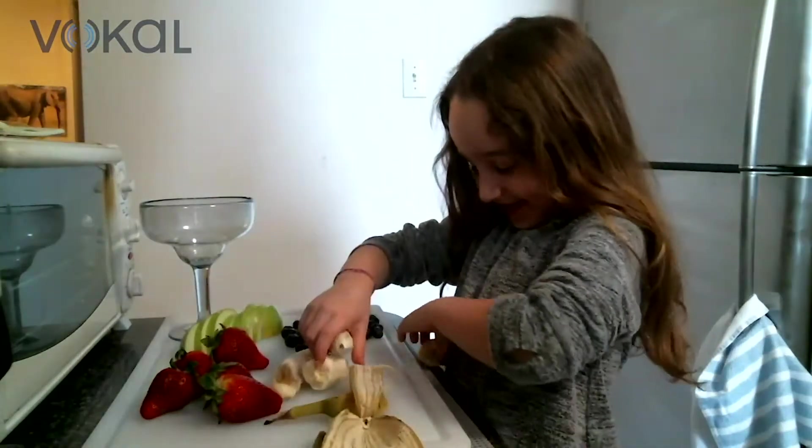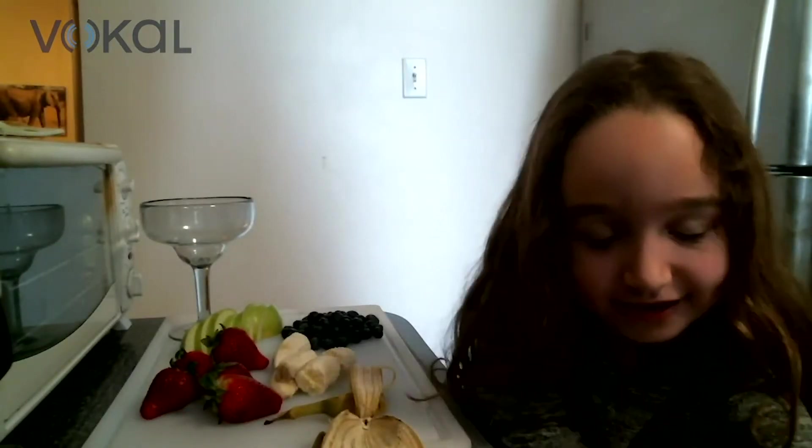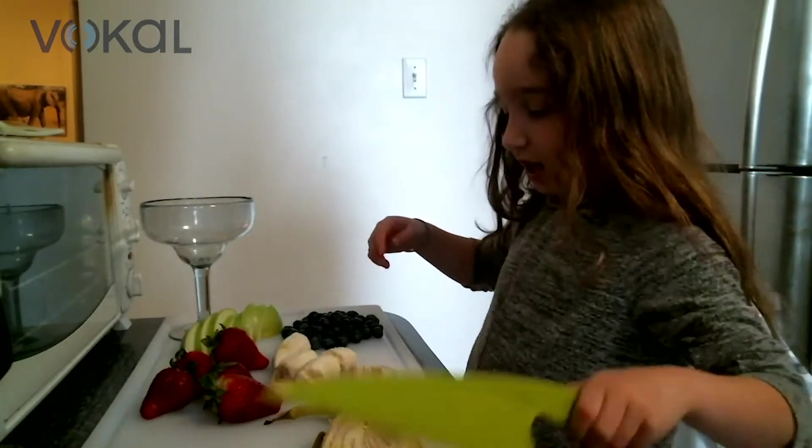Look out — that banana's got a problem! Okay, I'm just gonna wipe your hands. So we're gonna just cut the banana.